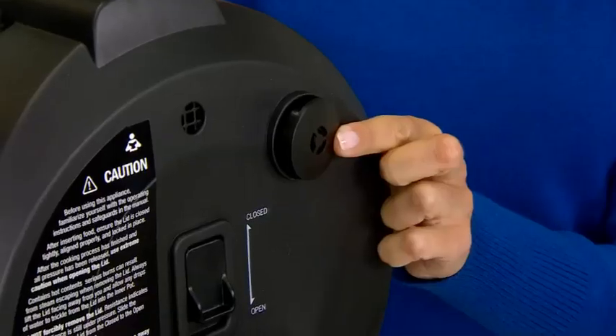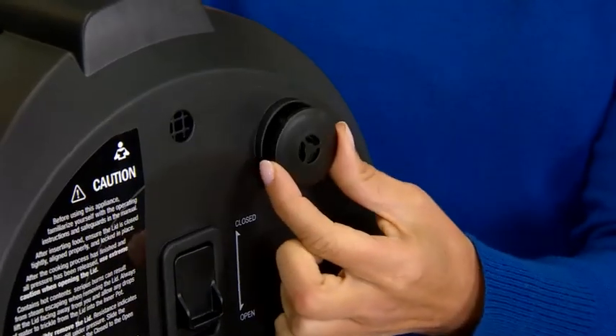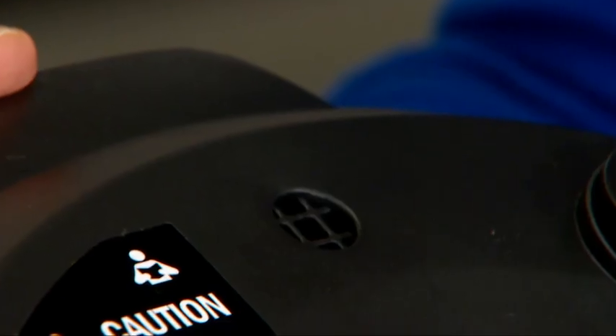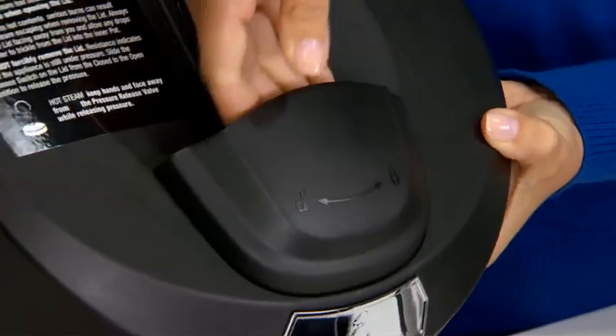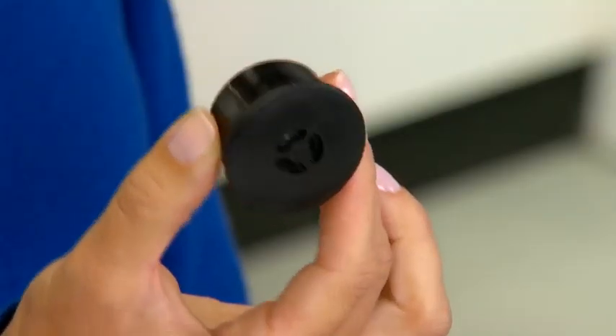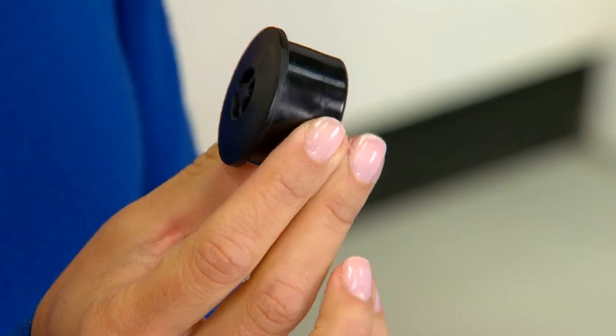The pressure lid has an outer lid with the pressure release valve and the open-closed steam release switch, which opens and closes the pressure release valve. The outer lid also has a float valve and a handle. You should check your pressure release valve when you clean the unit to make sure it is clear and free of debris.